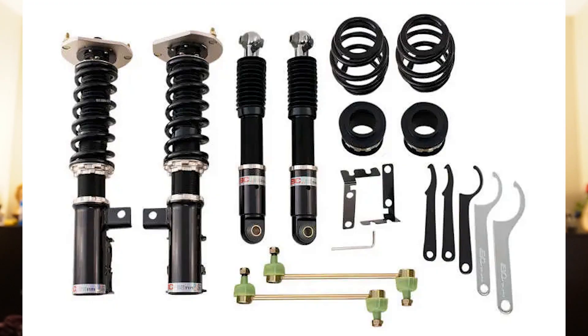Next up we've got the thing that will slam this car down into the ground, help with cornering, but honestly make it a little bumpier of a ride. That is where the BC Racing BR Series coilovers come in, which are a staple for this channel. It comes with the whole kit and will make this car feel and look so much better.